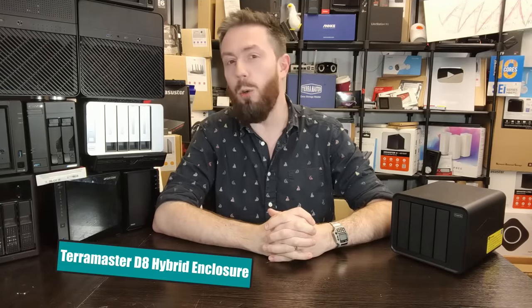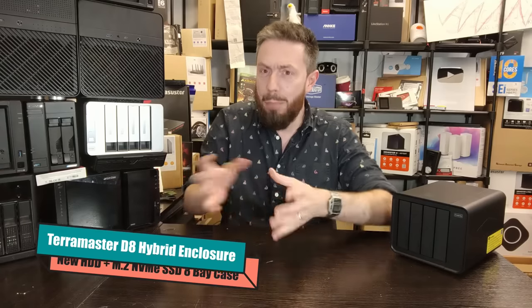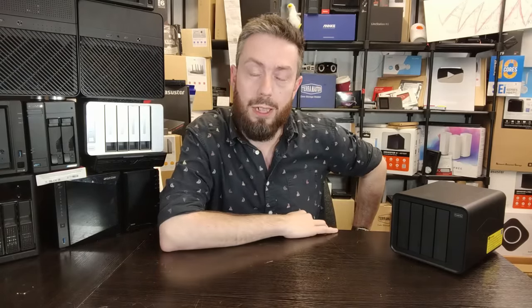Hello and welcome back. Today we want to return to the subject of locally attached storage, or direct attached storage — basically storage that's right there. We want to talk about a product that's going to be launched very soon from the guys at TerraMaster.